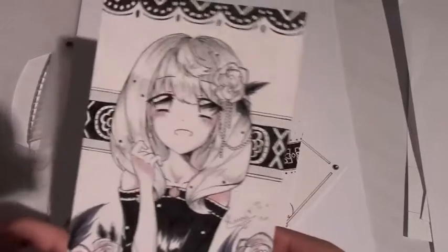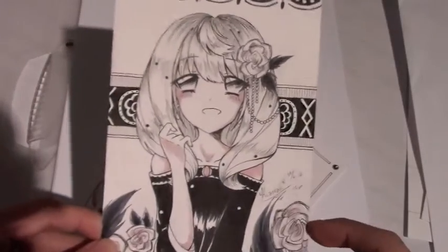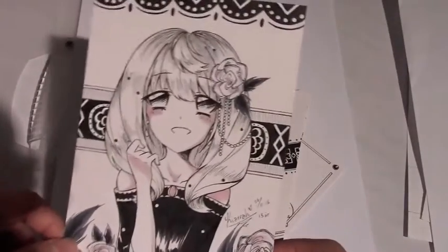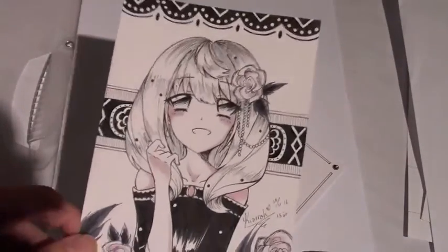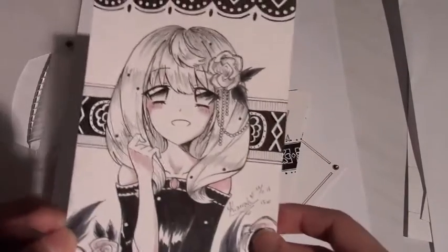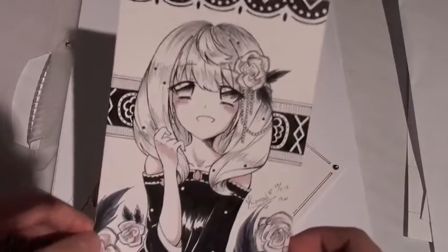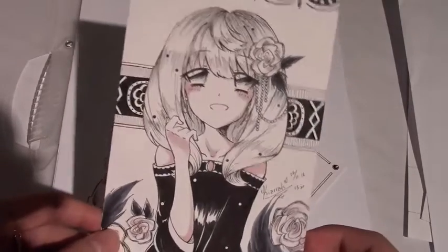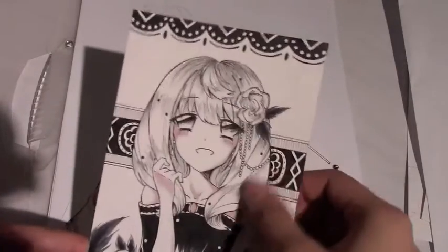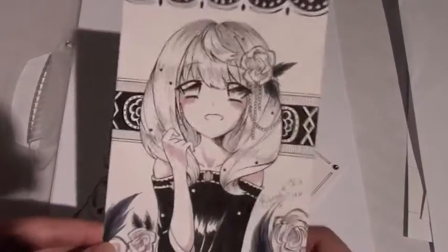I posted these on Instagram, though not every single drawing. So this is Sachiko - I wanted to draw my other OCs that I don't draw as often as the Magical Shoujo crew. I drew Sachiko with her new hairstyle; I've been drawing her like this for a while.